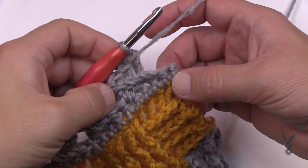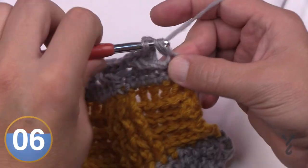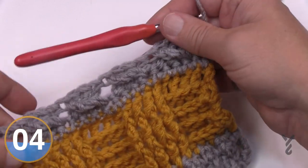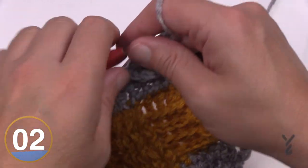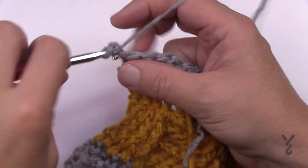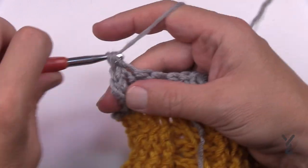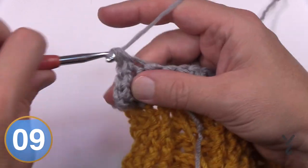Coming all the way across on row twelve, the very last section ends with a single double crochet to stabilize it. Turn your work and let's do row thirteen — chain one and single crochet in each stitch all the way back across.